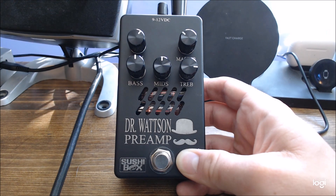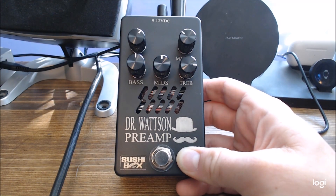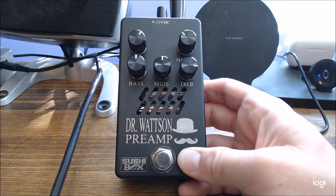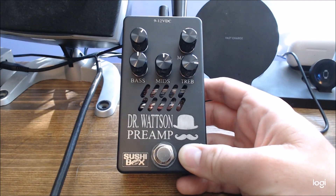I came across a thread on Talkbass about SushiBox, and he was planning on creating a high-watt type preamp pedal in the near future. So I shot him a message and pre-ordered the pedal. If you guys want to check them out, it's SushiBoxFX.com.